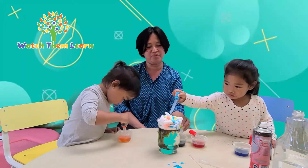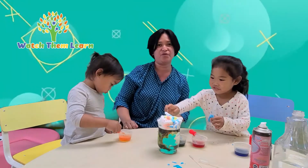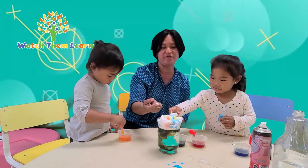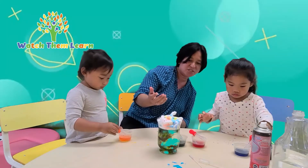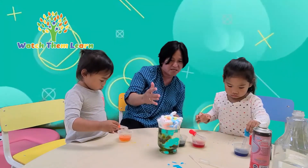This science experiment teaches our little ones how rain forms. You can also play with it — it's also a sensory fun activity with the shaving cream. As the two little girls drop colored water in the shaving cream, the water gets heavy and full, so it goes down and makes rain.